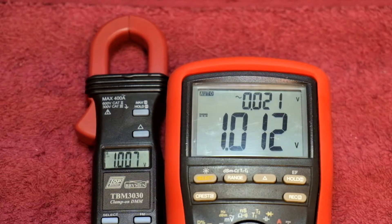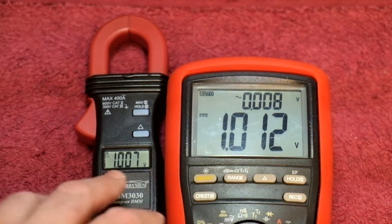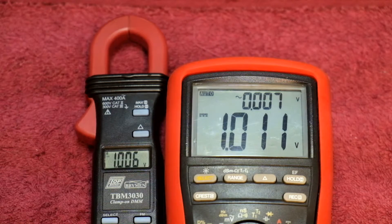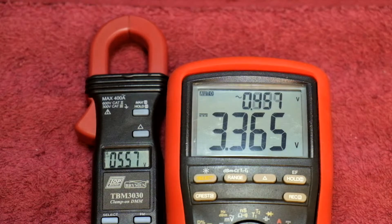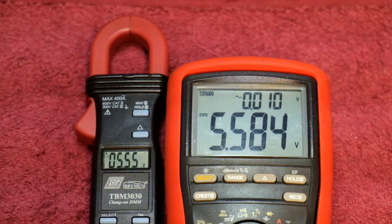I've got the TBM 3030 hooked up in parallel with my TBM 829, with my power supply idling at just over 1.012 volts. The TBM 3030 reads 1.007 volts — so we're talking about 5 to 6 millivolts difference between the two meters, which is acceptable for what the clamp meter is. Going up to around 5 volts: 5.587 volts on the 829 versus 5.560 on the 3030, so about 30 millivolts difference there — still not too bad.